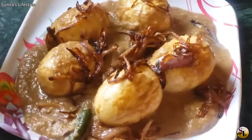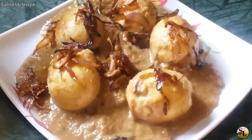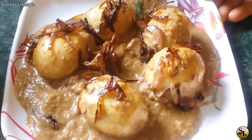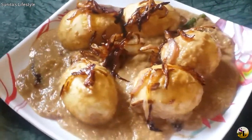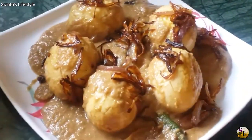Hello everyone, welcome to Sunita's Lifestyle. I hope you will enjoy it. Today, I am going to share the recipe with you. This is Dimer Korma.